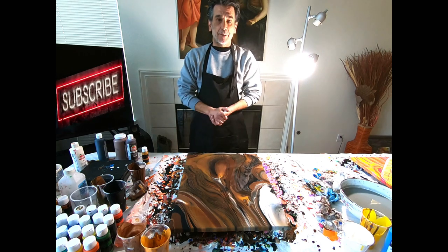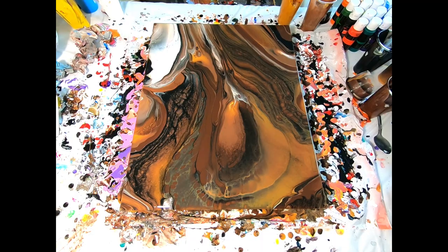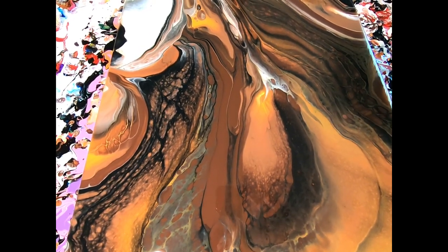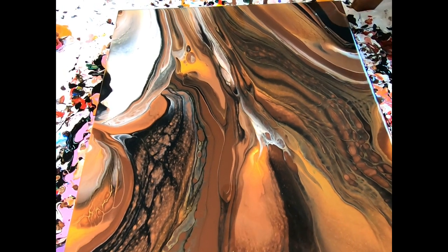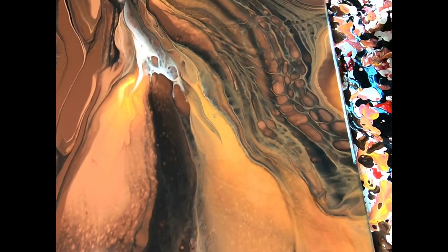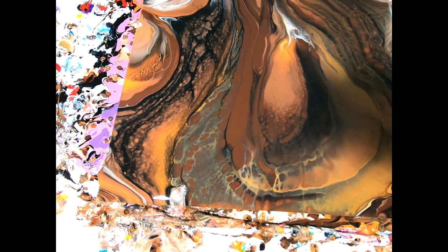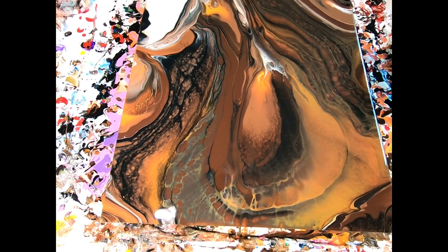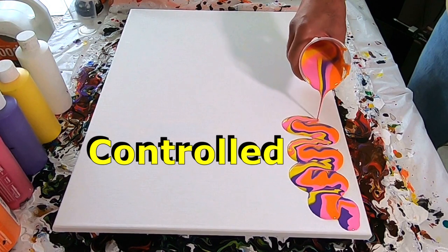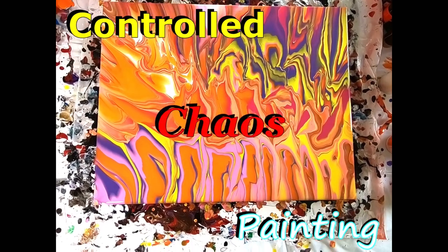Let's get a close-up view. And if you enjoyed today's painting, be sure to like and subscribe and hit that notification button for upcoming videos. Let's go ahead and start with the first cut and preserve your design. That's really going to bring all the life.